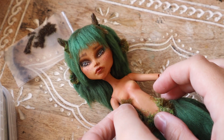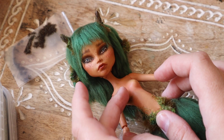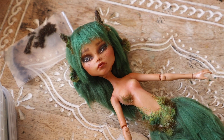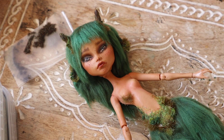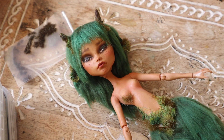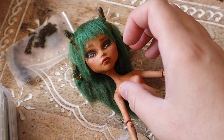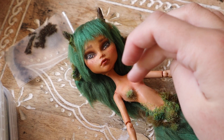As for her chest, I am going to create a semi kind of top out of moss. I will be making clothing for this doll, but I want the person this doll is for to have the option of displaying her either as a super fantasy fawn or as a customized dressed doll. So I do want to add a certain amount of moss to the chest so that she can be displayed without an outfit.